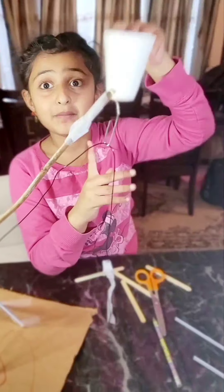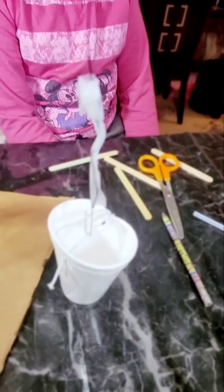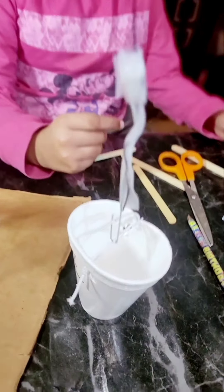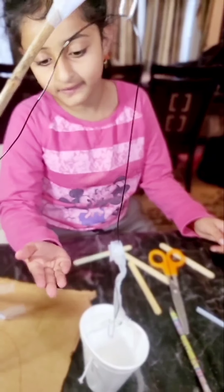Now let's take the cup and make a little small bucket. We'll use an elastic to make a cup handle so that we can hook it up — or else we can use pipe cleaners if you have them at home. I used elastic.